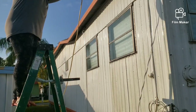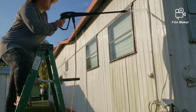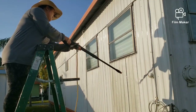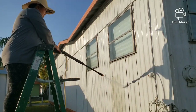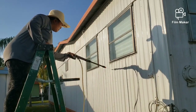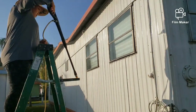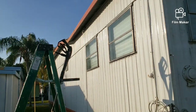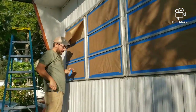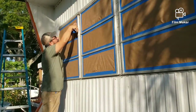Just to let you guys know, this did not happen in one day — this was a series of multiple days, due to weather, us being tired, and waiting for a delivery. This hose actually popped when I had finished just about half of the mobile home, so we did have to order another one on Amazon, which took a couple days, but after it arrived we continued to work.